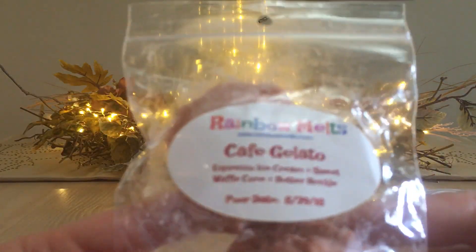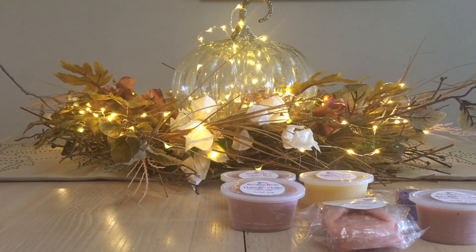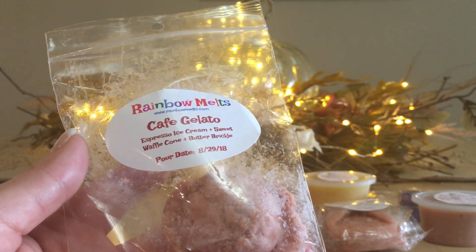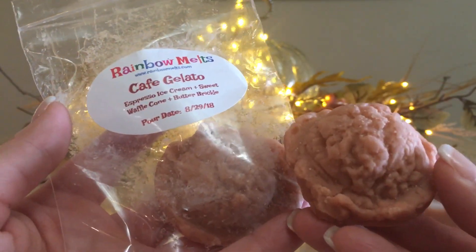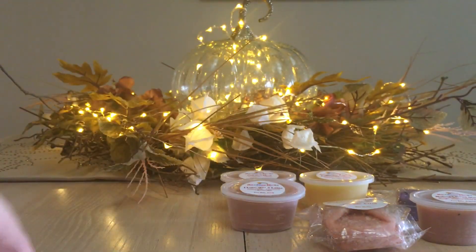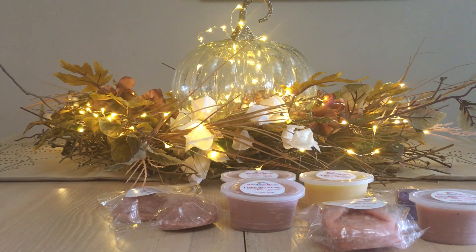Now for the shapes! First is Cafe Gelato: espresso ice cream, sweet waffle cone, and butter brickle. My friend Ramona loves these little ice cream scoops, and this is my first time receiving one — they are absolutely adorable. This reminds me of espresso flake ice cream I used to scoop in high school working at a corner grocery store. I get butter brickle and espresso ice cream forward; I don't get the waffle cone, but butter brickle and espresso ice cream is really nice.